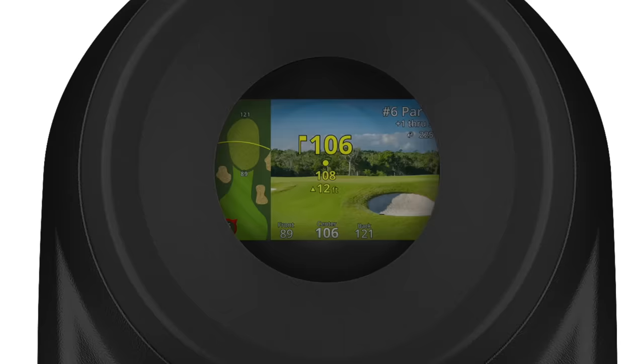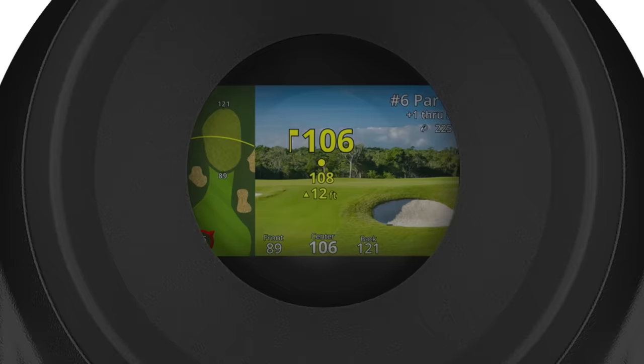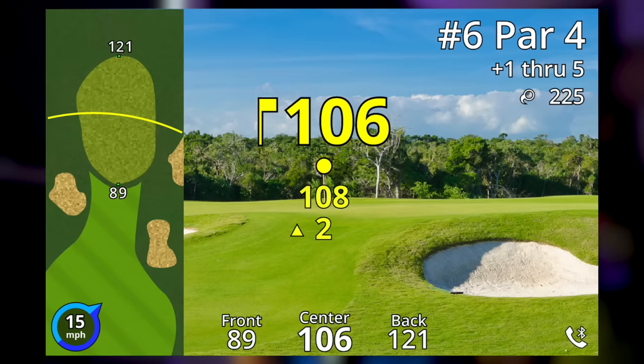As it's a rangefinder with GPS, you also get front, middle, and back numbers — the numbers I always use. This is where it becomes a really smart device. Playing casually, I just want front, middle, and back — bang, off I go. If I'm competing or on courses with more advanced green structure and I want exact yardages, that's when I'd want a rangefinder. Often I don't have one and I'm just relying on GPS. Having both gave me the best of both worlds — front, middle, and back for casual play, and the exact yardage by buzzing the flag when I need it.